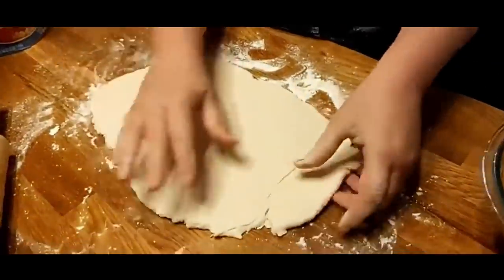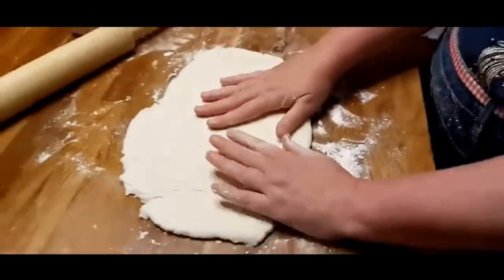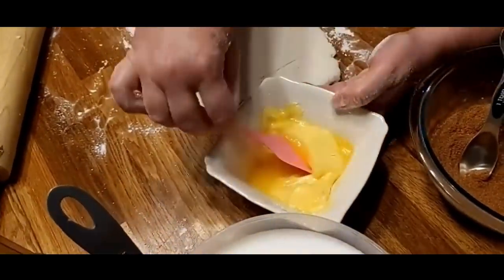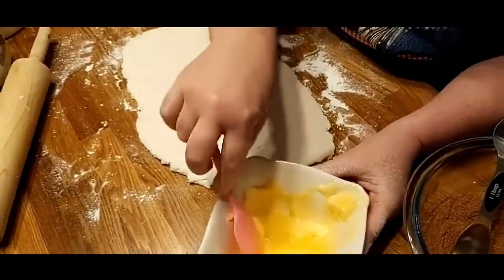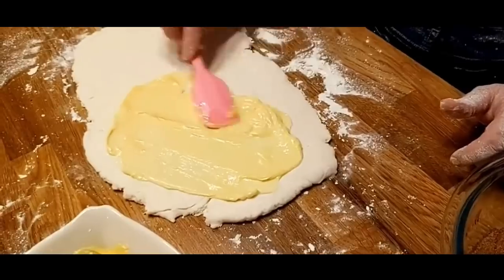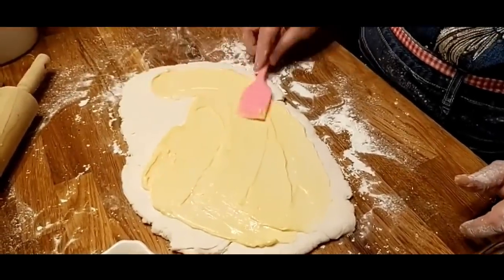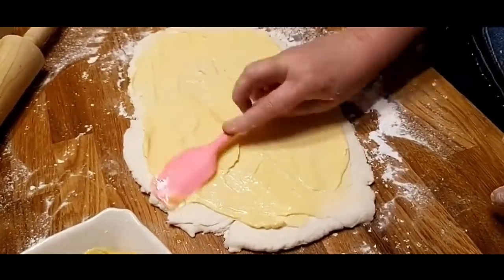Roll your biscuit dough out until it's about a quarter inch thick. Now you're going to take some butter — I let it get pretty soft. You're supposed to reserve about a quarter stick of butter to use on the top after they've been baking for a little while, so I'll let that liquid stay for the top. We're going to get the soft butter and spread it on this layer.